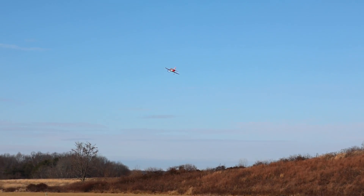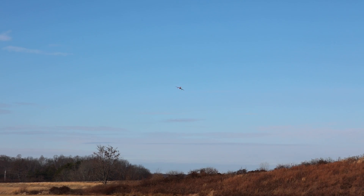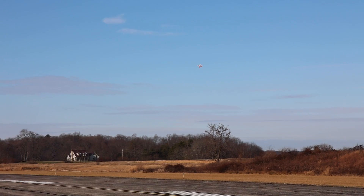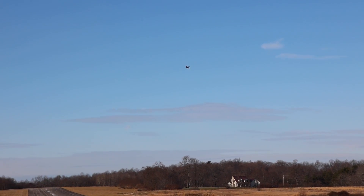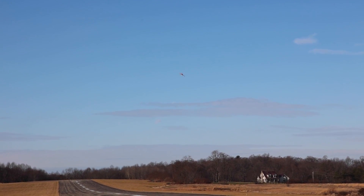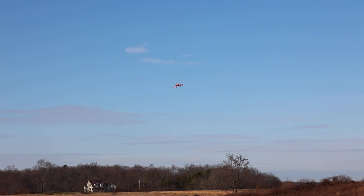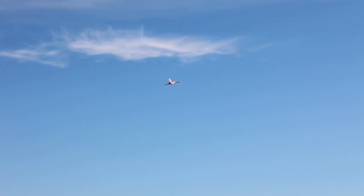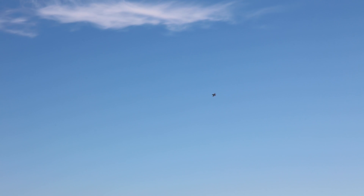I could have pulled up on the elevator hard — I was just easing into it and I didn't know when it would take off. So I should have pulled up a little harder on the elevator. Landing gear up. Still needs a touch of trim — I need a little up elevator trim definitely. I always say it's better to have your plane climb a hair than it is to have it going down.